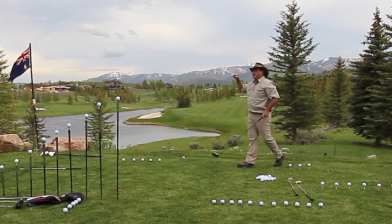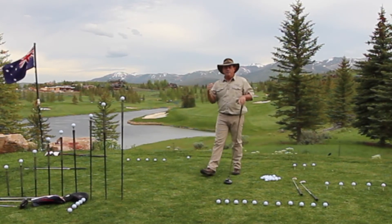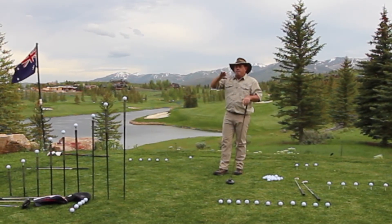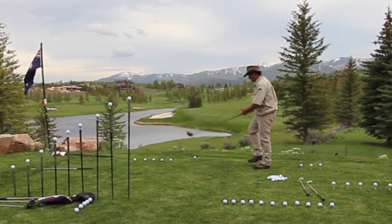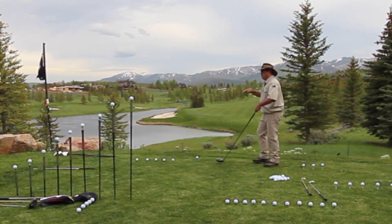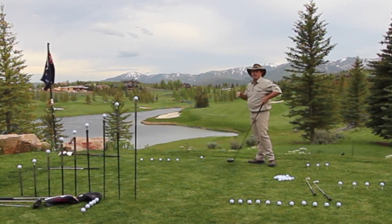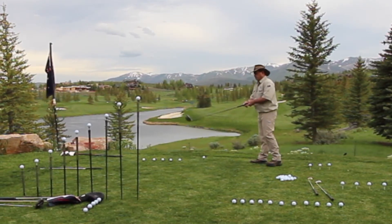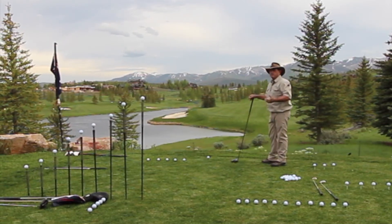So it's going a little bit of a fade, right? I'll teach you how to understand the difference between a draw and a fade. Things typically fade away from you. So if I'm standing on this side of the golf ball, and the golf ball moves to the left away from me, it's fading. And you draw things toward you — so if I'm standing on this side and the golf ball moves toward me, it's a draw.